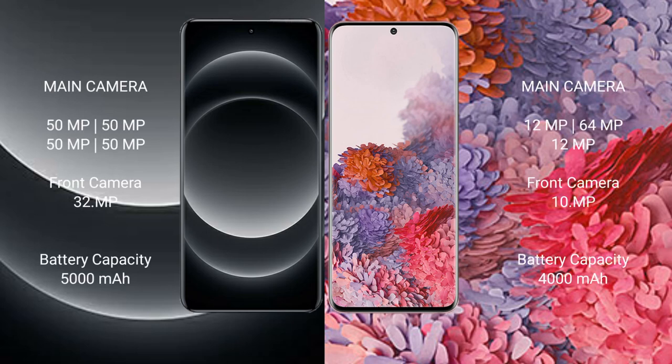Xiaomi 14 Ultra has a rear quad camera setup: 50MP main, 50MP ultrawide, 50MP periscope, and a 32MP front camera. Samsung Galaxy S20 has a rear triple camera setup: 12MP main, 64MP telephoto, 12MP ultrawide, and a 10MP front camera.